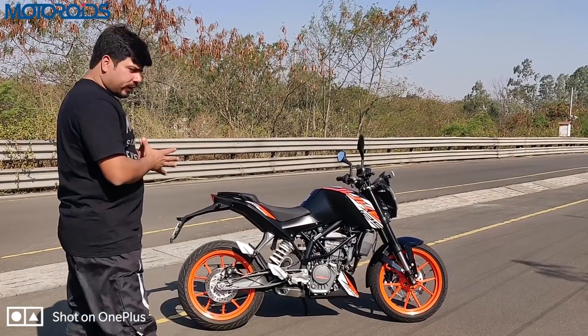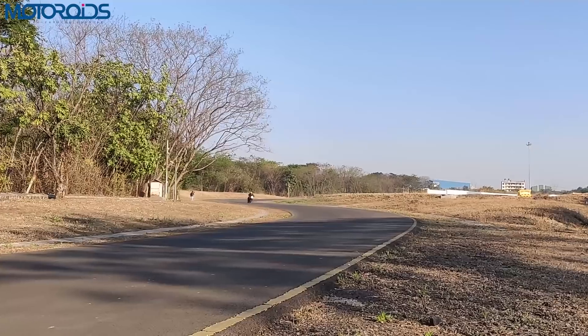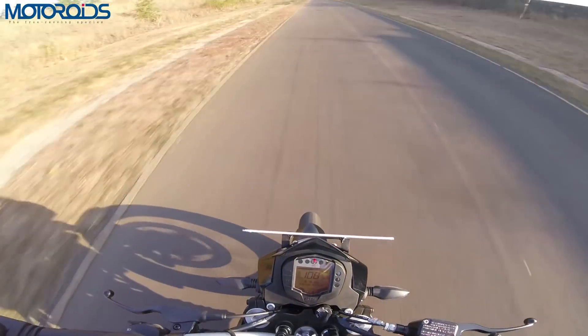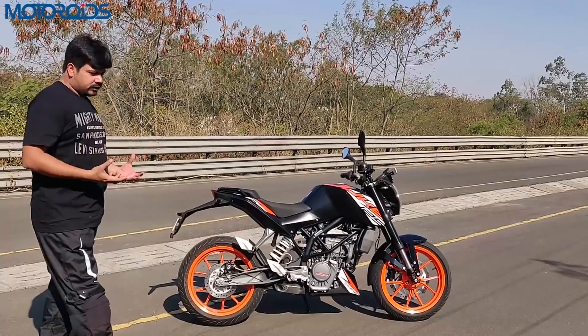The peak power output is 14.5 PS at 9250 RPM, and peak torque is 12 Nm. If you rev it hard, you'll find the redline is at 9500 RPM, and the engine actually goes all the way to 10,000 RPM where the limiter cuts in.